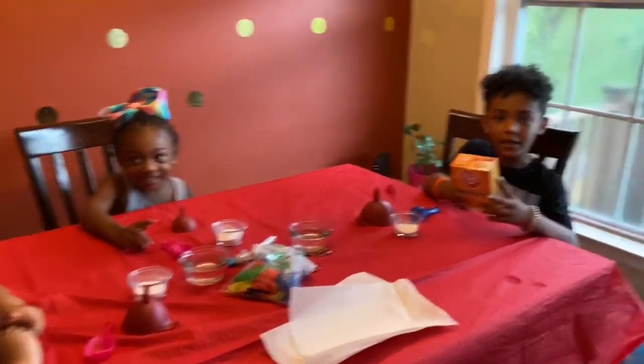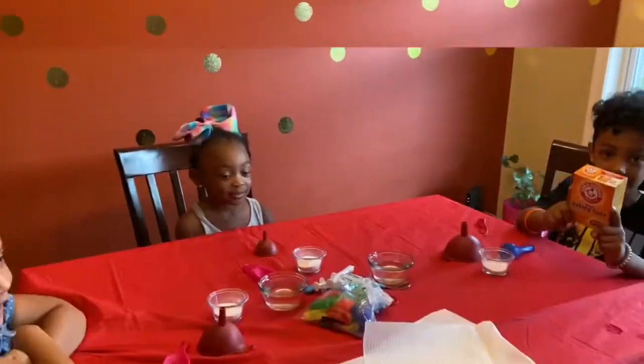Here's what we need. We need baking soda. We need a balloon. We need water. Let's get started.